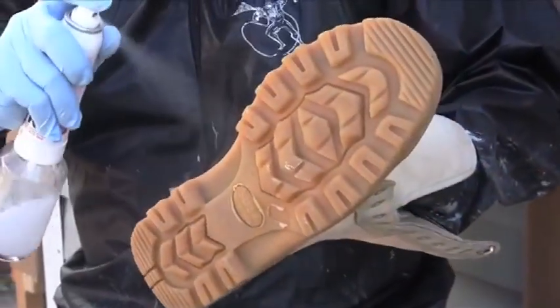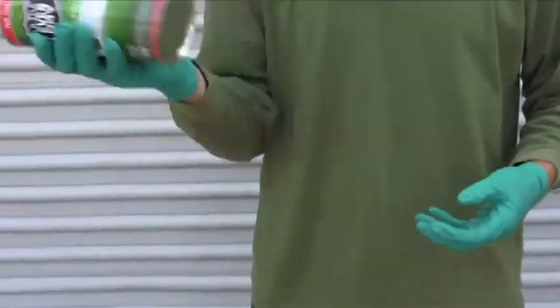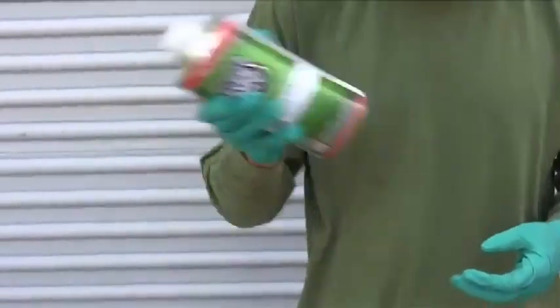After 30 to 60 minutes of dry time, you should be ready for the next step. Apply the top coat using the same method and guidelines described for the bottom coat.